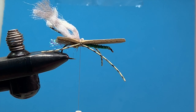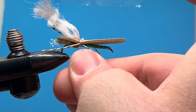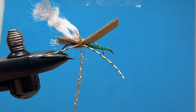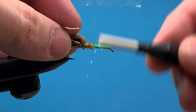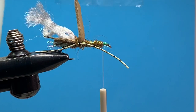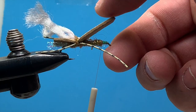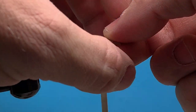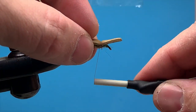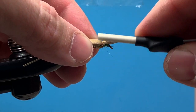Now we're going to put some dubbing on right around where we tied our legs and our wing in. Again, just using small amounts of dubbing, taking my time and working my way up the hook shank. Once I've worked the dubbing up the hook shank, I stop just behind the head. Then I'm going to fold this foam down the same way I did on the back half of the fly. Give it a couple of good tight wraps to secure it, then bring my thread just forward, creating a little gap in the foam there.